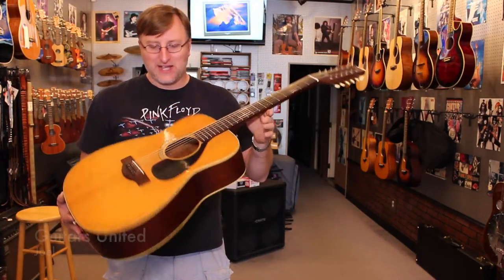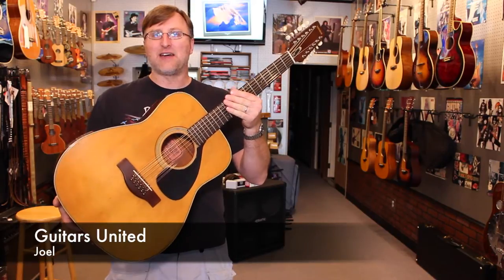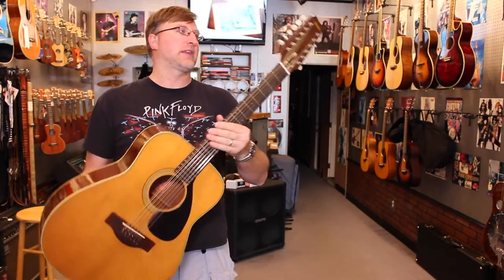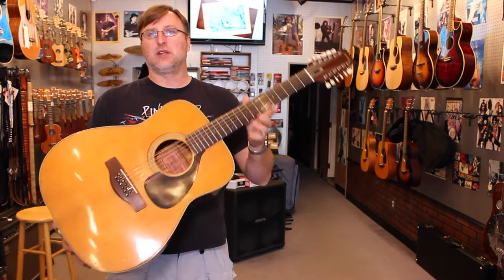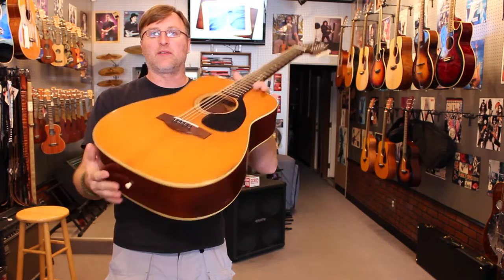Hi guys, this is Joel with Guitarist United. Today we have a really cool guitar. This is either a late 60's or early 70's FG 230. This is an old Yamaha and we had a gentleman come in and wanted us to just kind of pimp it out a little bit for him. We added some ebony bridge pins that have abalone on the end.